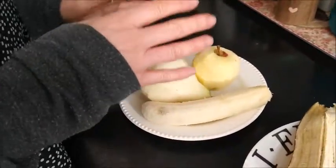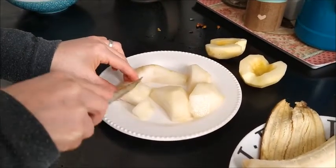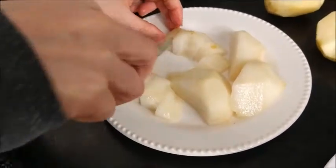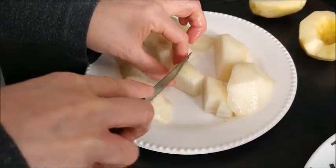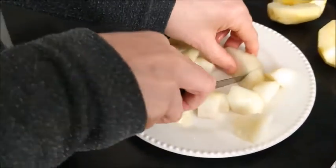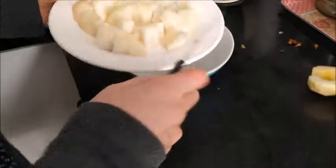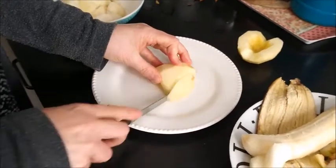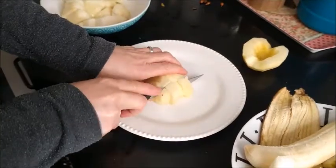Now we are going to cut the fruit. Let's cut the pear. I am cutting the pear with a knife. Be careful with your fingers. I am cutting the pear.